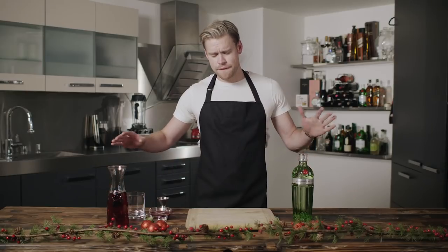Happy holidays everybody! Hope you have your ugly sweaters on. Welcome to another episode of Cocktails with Kord. I'm gonna be doing a fresh juice cocktail for the holidays. Hope you're in the holiday spirit. This one's called the Tanqueray Jingleberry.